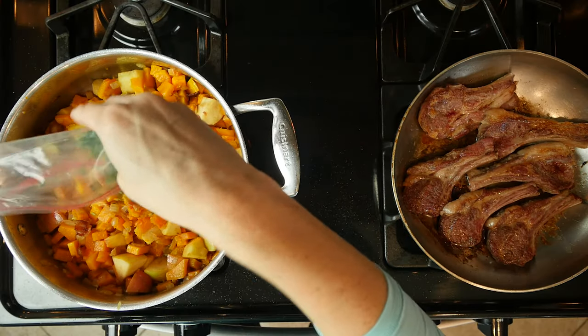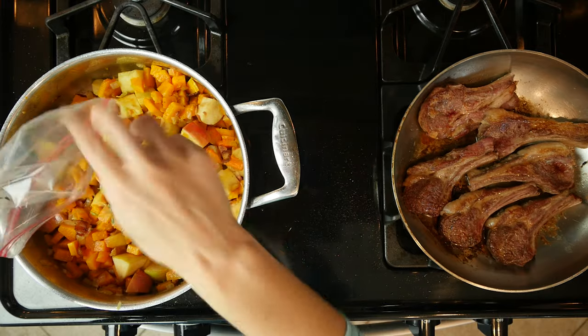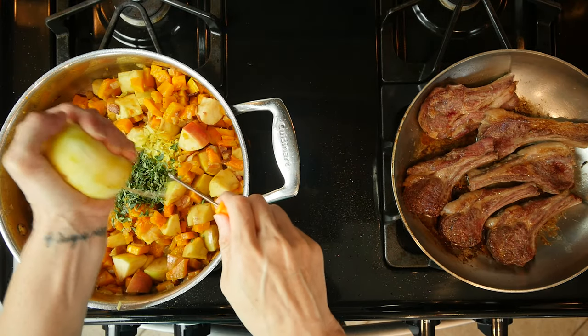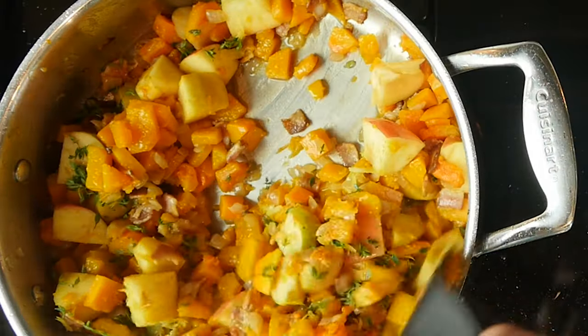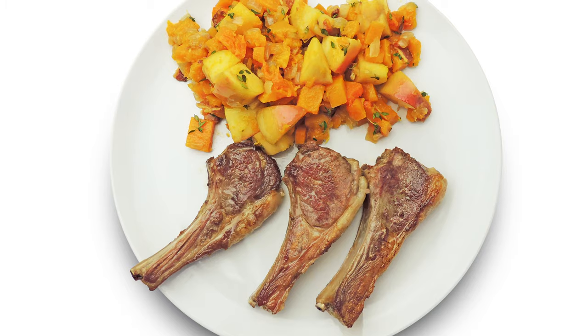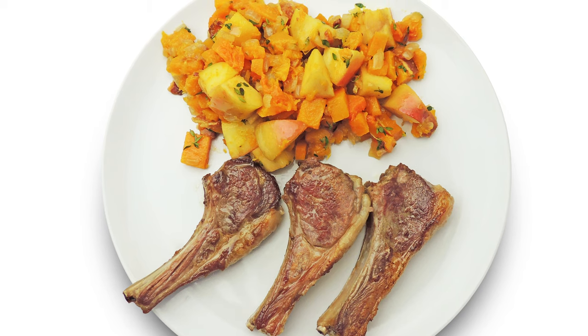When the lamb chops are done cooking, add the lemon zest, lemon juice, and thyme to the butternut squash and apple mix. Mix everything together and turn the heat off. Scoop some butternut squash and apple mixture onto a plate, add three rib chops, and dig in!